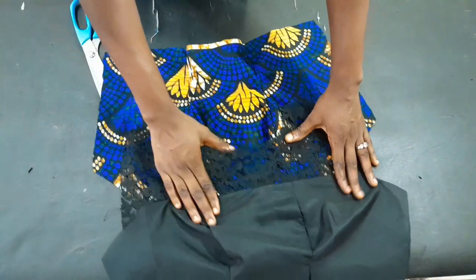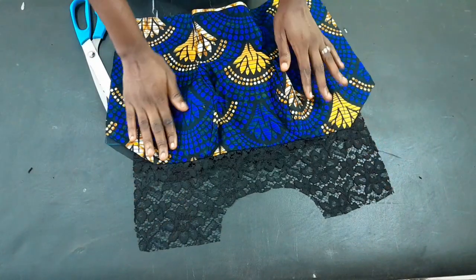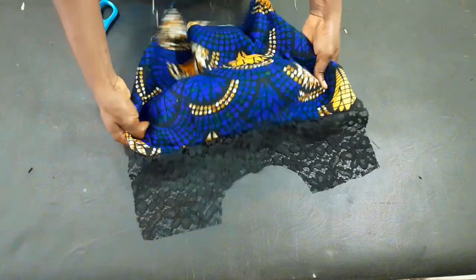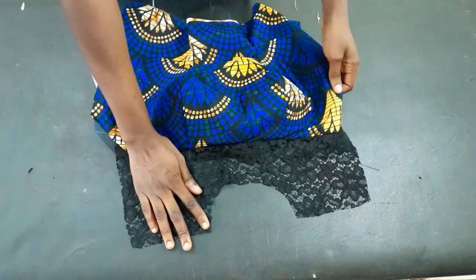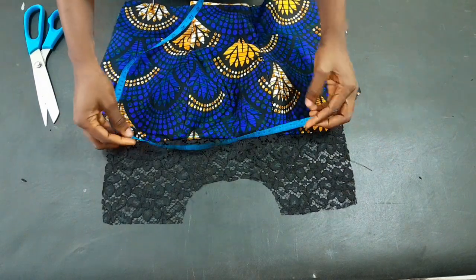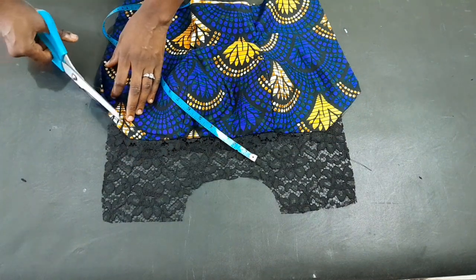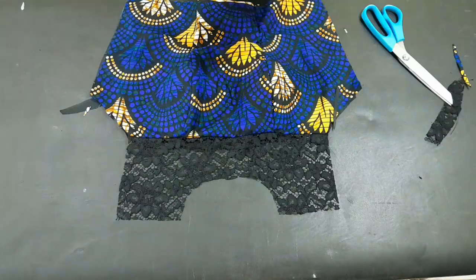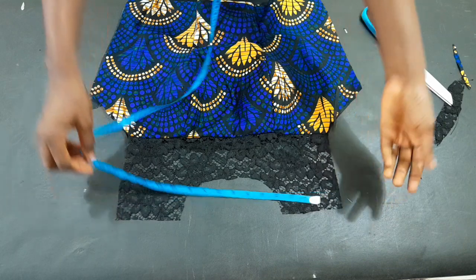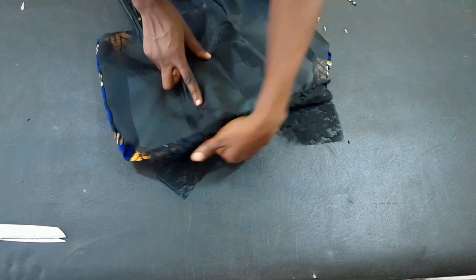I'm going to turn up the lining, then top-stitch right there, and afterward join the sides. Before joining the sides, remember we added excess to the yoke — I'm going to cut the excess out. I also want to make sure what I have there is 14 inches, which it is, so I'll cut it out. I'll go ahead to the sewing machine and fix it.